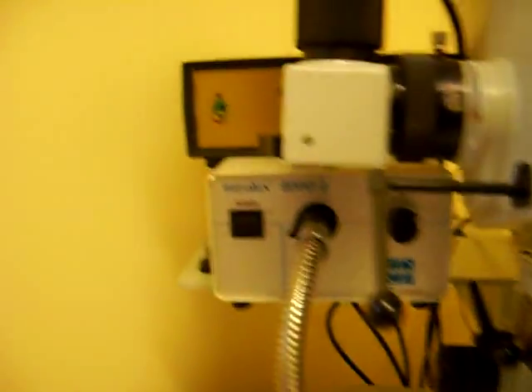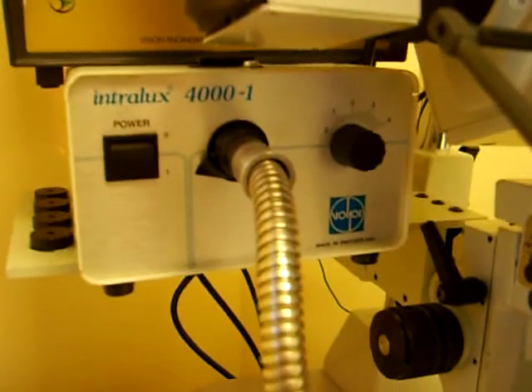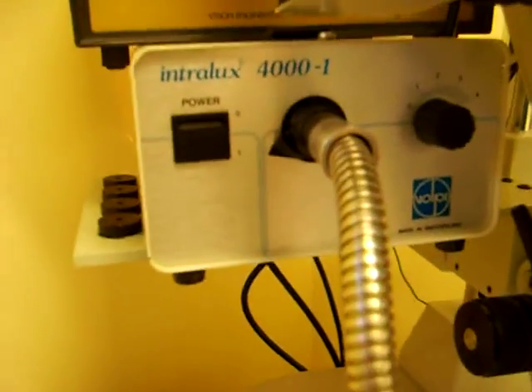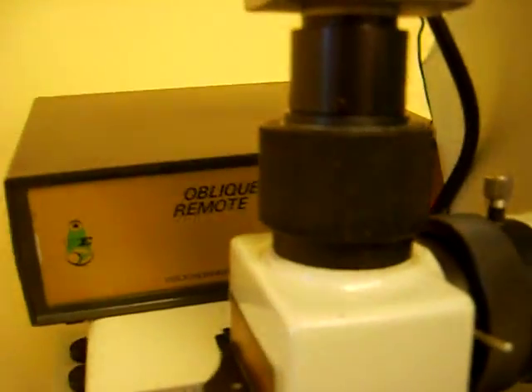Obviously this thing is mainly used for PCB inspection, that kind of thing, but I'll show you how. There's the Intlux 4000 light box, this is a 5-block table, this is the camera unit on the other side, and this is the controller.